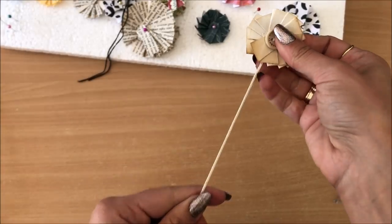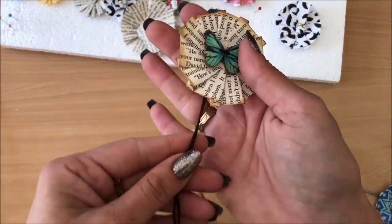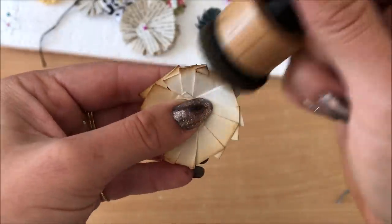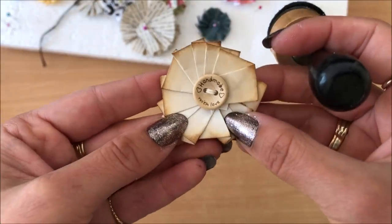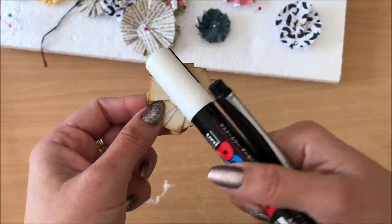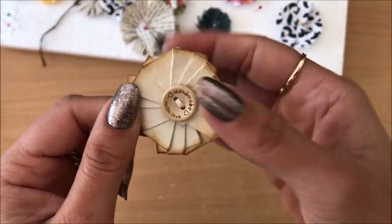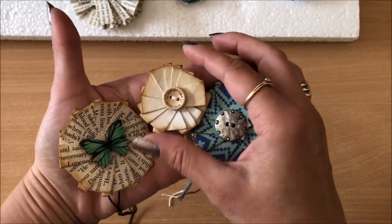Inking the edges a little bit gives a nice finish and makes everything stand out. Depending on the look you're going for you can decorate in other ways — add black dots, do some doodling with a white pen, or even try some watercoloring on this type of paper which would look beautiful. Possibilities are endless.